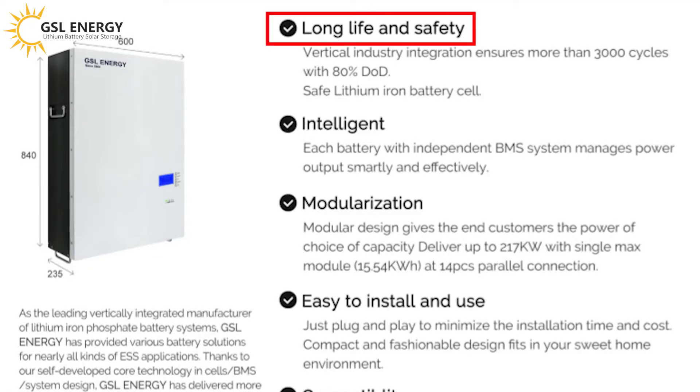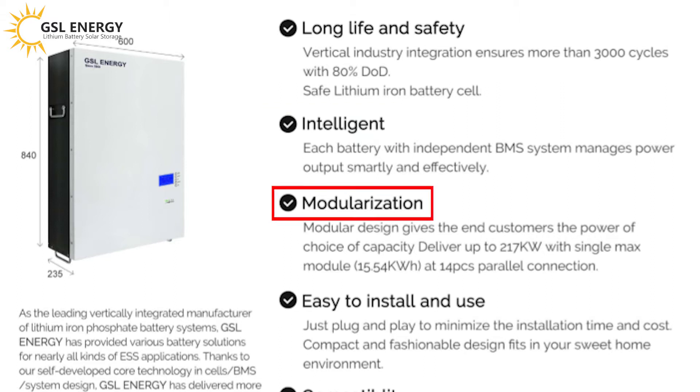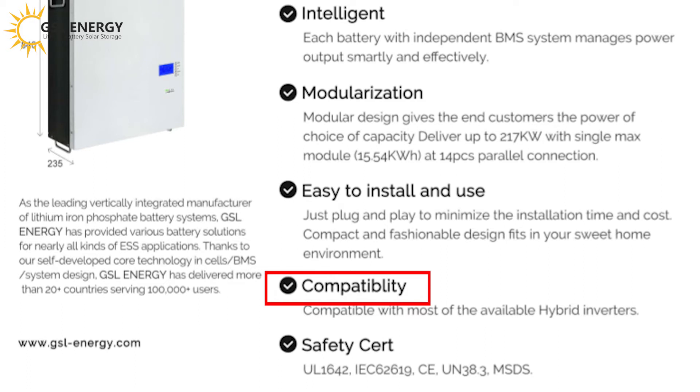Our battery is long life and safe — more than 3,000 cycles with 80% DoD, safe lithium-ion battery cell. Each battery has an independent BMS system that manages power output smartly and effectively. This product can support 14 pieces in parallel connection, each one is 15.54 kWh, totaling 217 kWh. It's easy to install and use — just plug and play to minimize installation time and cost. Compact and fashionable design fits in your home environment, and it's compatible with most available hybrid inverters.